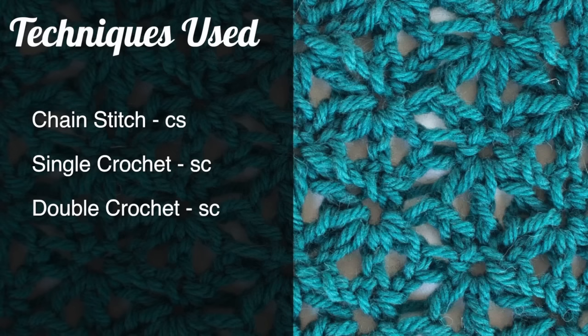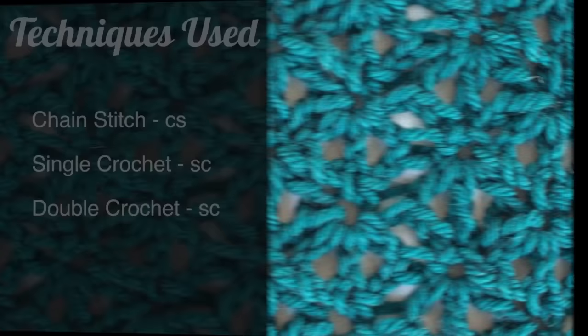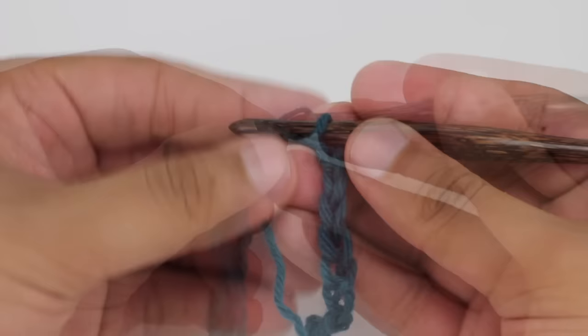For this stitch you'll need to know the following techniques: chain stitch, single crochet, and double crochet. To begin this stitch you must create a foundation chain in multiples of 6 plus 2.